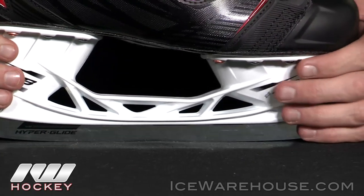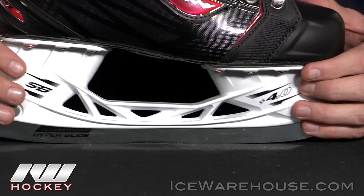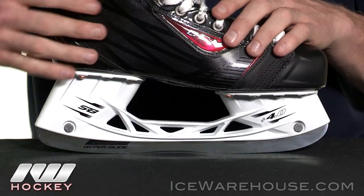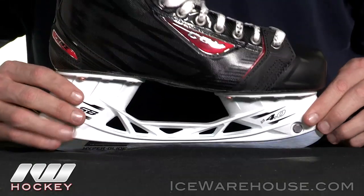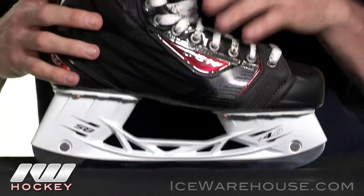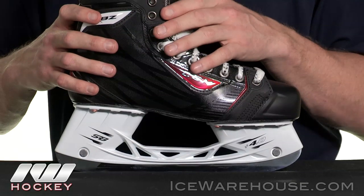It's going to be sitting in the all new Speedblade 4.0 holder. This is going to sit 4mm higher in the front and back posts, which helps prevent you from bottoming out as quickly as you might have in the past, giving you one of the most aggressive turning radiuses on the market today.